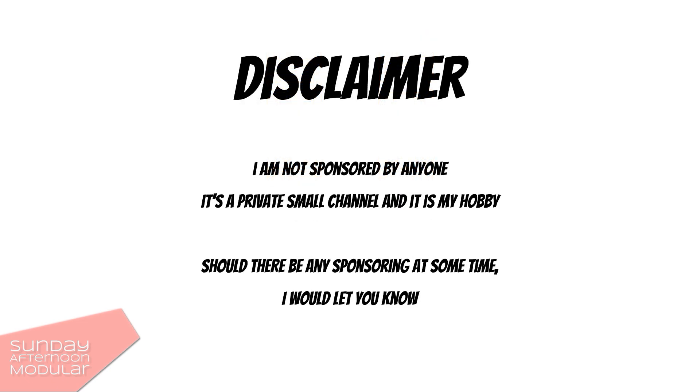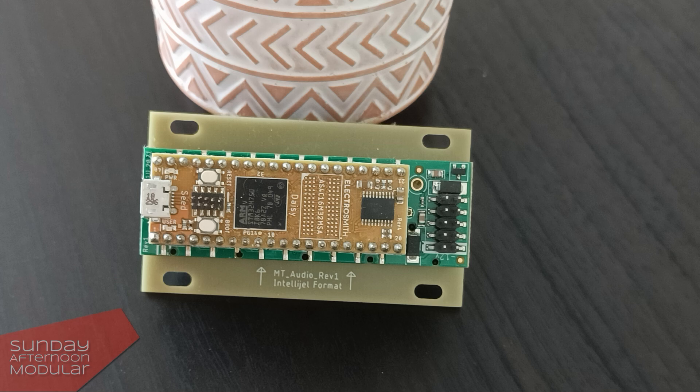A little disclaimer — I am not sponsored by ElectroSmith whatsoever. They don't know I am doing this video. I was just curious as I saw the Daisy Seed on the back of a lot of modules that I have, so I started to do some research on what it exactly is. And I thought, hey, maybe this is also interesting for you guys.